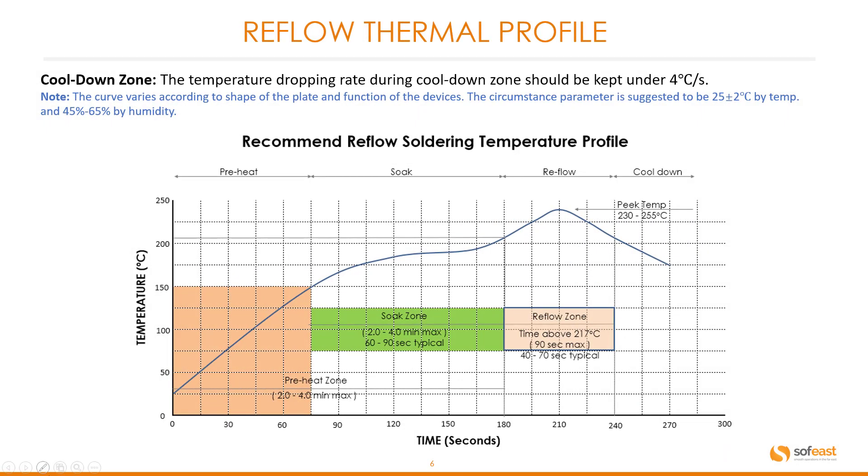The final zone is the cool down zone. The temperature dropping rate during the cool down zone should be kept under 4 degrees centigrade per second. Note: the curve varies according to the shape of the plate and function of the devices. The circumstance parameter is suggested to be 25 ± 2 degrees centigrade by temperature, and 45% to 65% by humidity. The overall time in this profile is around 270 seconds.